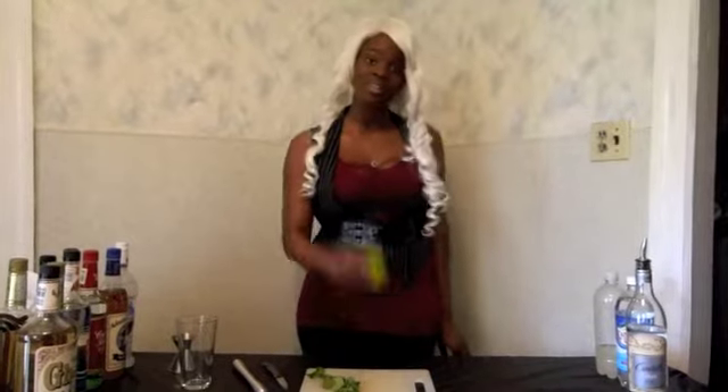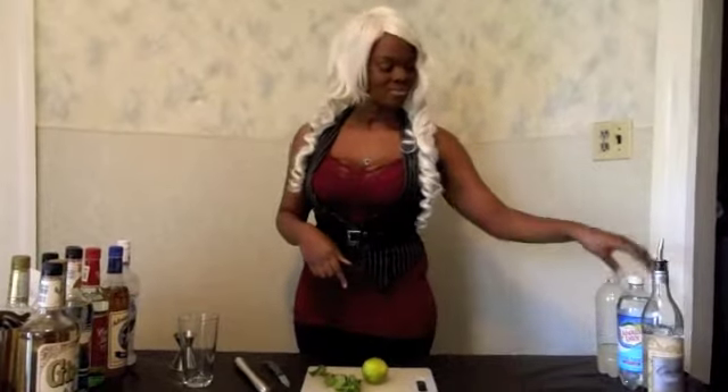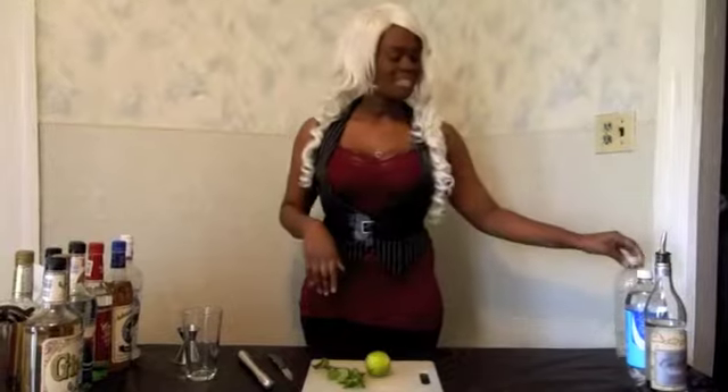Mint. A lime. White rum. Club soda — some people use Sprite or 7-Up, but I use club soda. And simple syrup, which is a mixture of sugar and water.